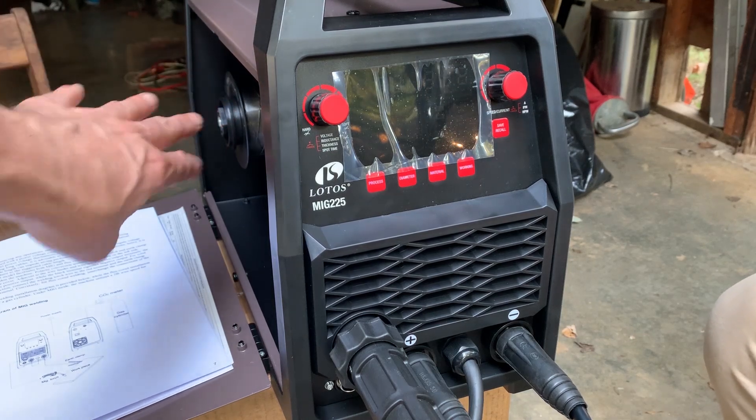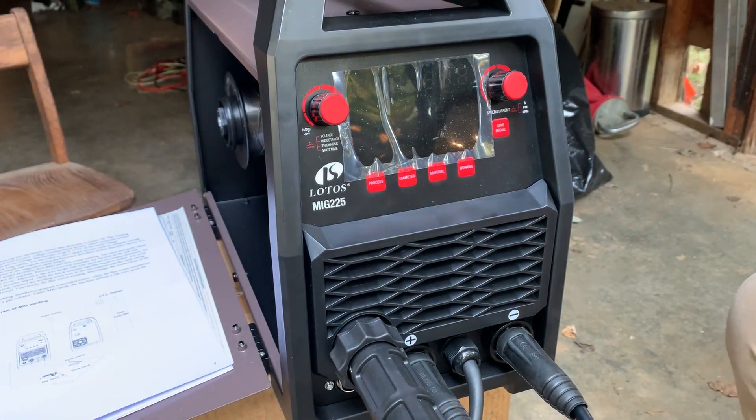With our flux core wire and everything set up like this, we're ready to make our initial adjustments and start flux core MIG welding.